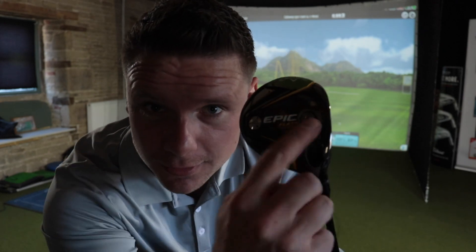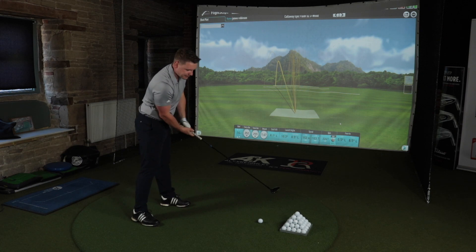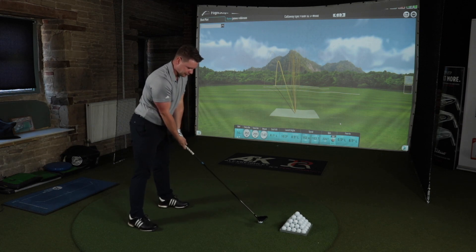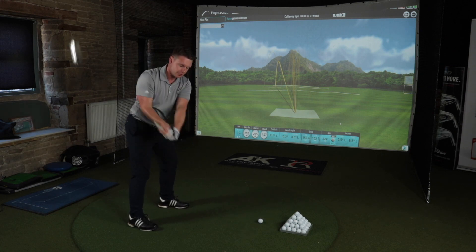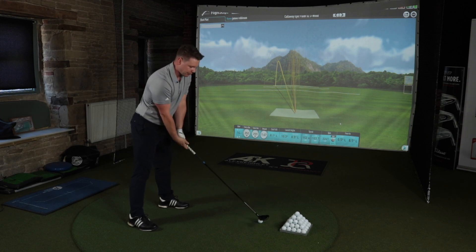Can you believe we've got all this way through the review and I've not mentioned jailbreak technology? That really goes to show just how far these manufacturers are now pushing the boundaries with technology — I've got so much to talk about. I've not touched on the main thing that was in the previous models: jailbreak.